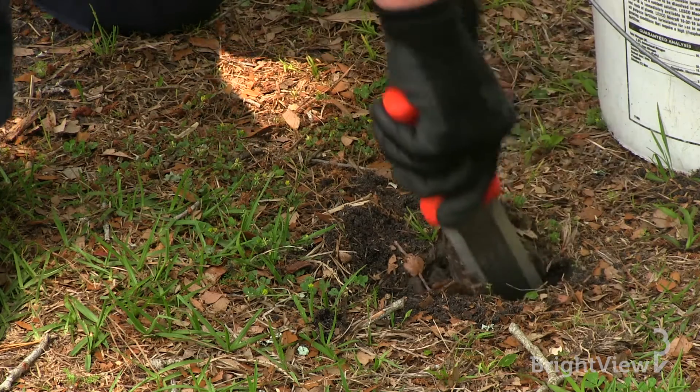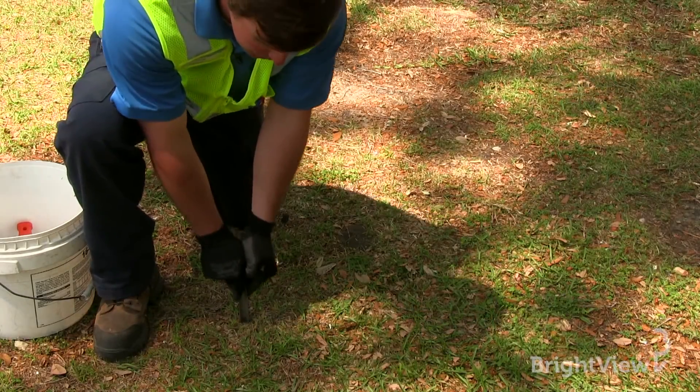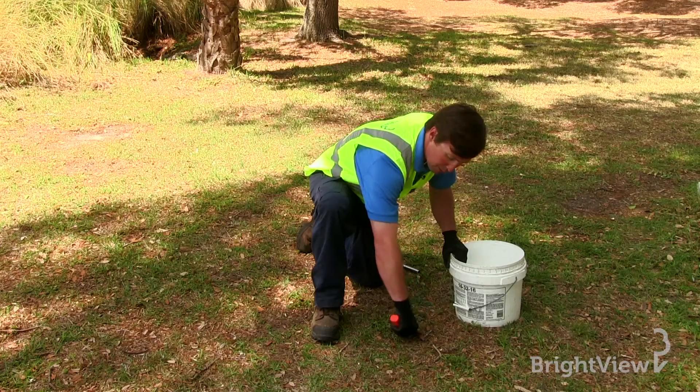Step one in collecting a soil sample is to determine where you would like to take that sample and to gather a general understanding of your soil profile. Step two is to determine the location of the tree, shrub, or turf area that you want to sample. For trees and shrubs, you'll want to sample four to six inches deep, and for turf areas, you'll want to sample four inches deep.